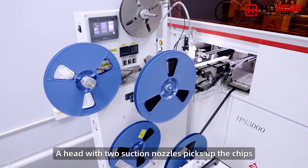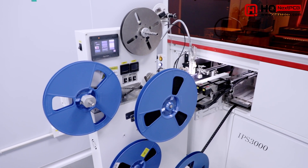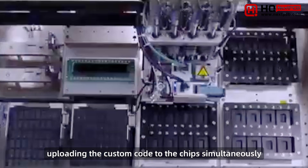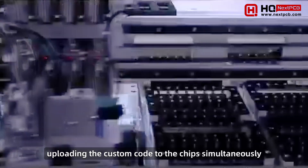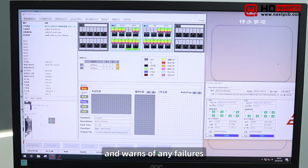A head with two suction nozzles picks up the chips and places them accurately onto the programming sockets. Once all the chips are in place, the Universal Burner module begins uploading the custom code to the chips simultaneously. The monitor shows the progress and status of each chip and warns of any failures.